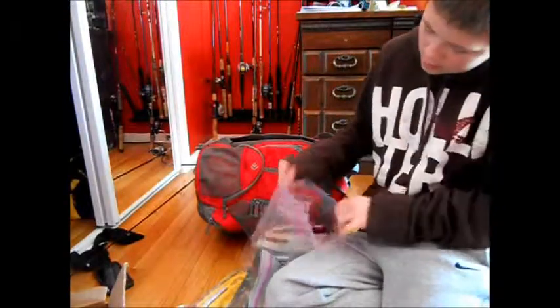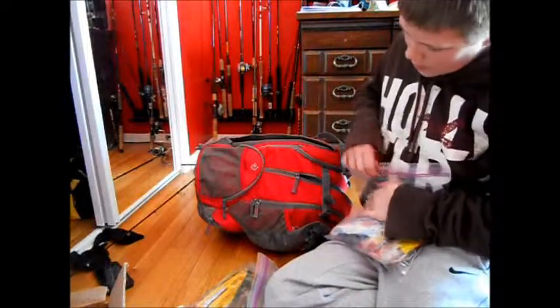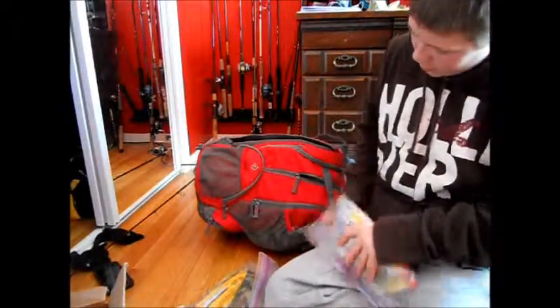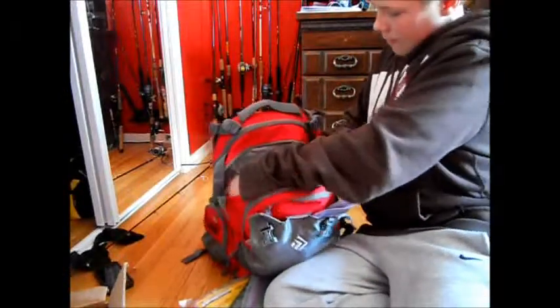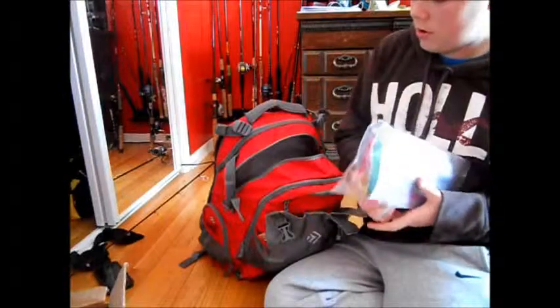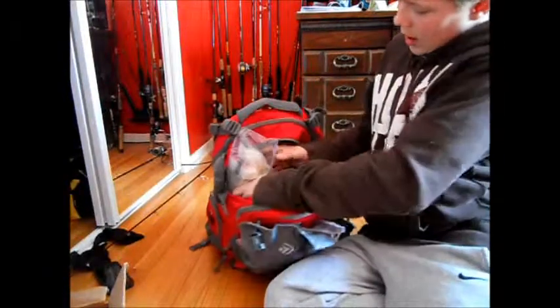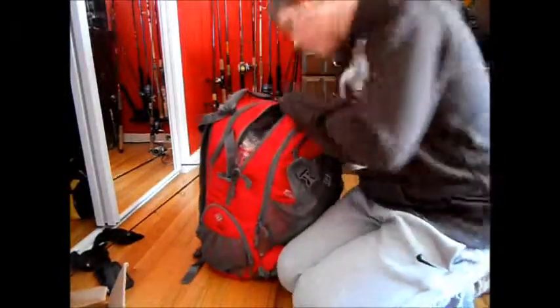So what I did — I just took this backpack and it took me a while to figure out how to organize it all, but as long as I got it, it's a pretty good system. It's all easy to take out and easy to put back in.